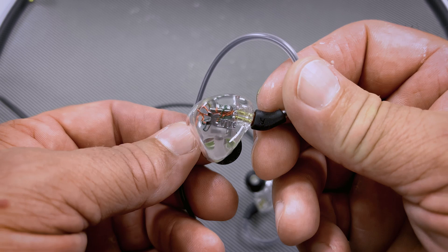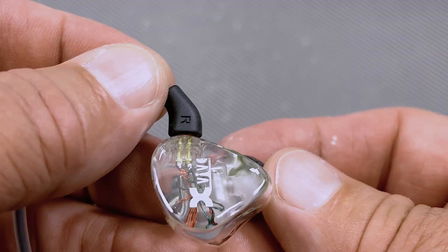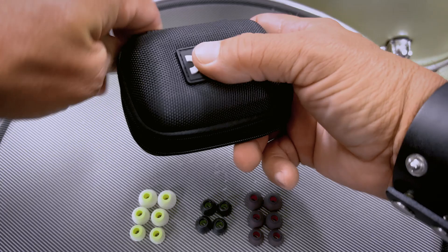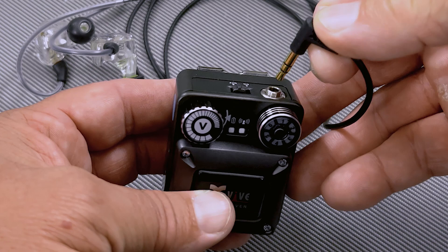This unit comes with a pair of earbuds, and I have to say, they're pretty impressive. Most earbuds are junk — they sound bad and they fit bad. But I was really surprised at how good these earbuds sound, and they also fit really well. They come with their own case, which is a nice touch, and three different styles of ear tips. The receiver has a standard eighth-inch plug, so if you happen to own custom in-ear molds, they'll plug right in as well. Just plug your earbuds in, turn the unit on, and you're good to go.